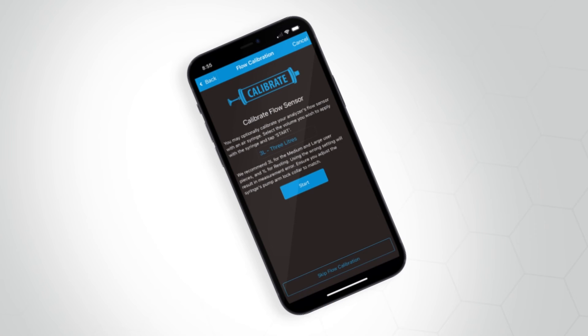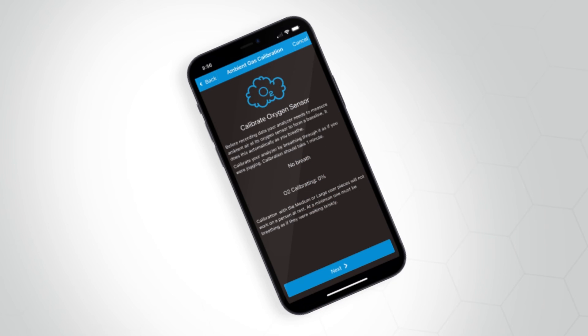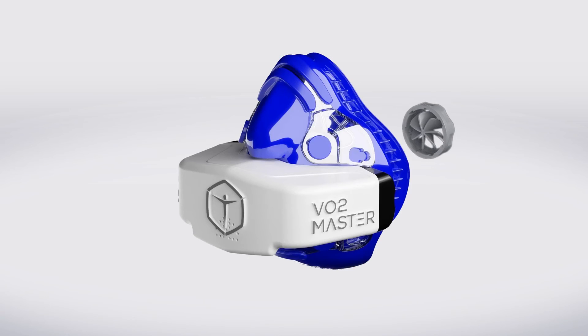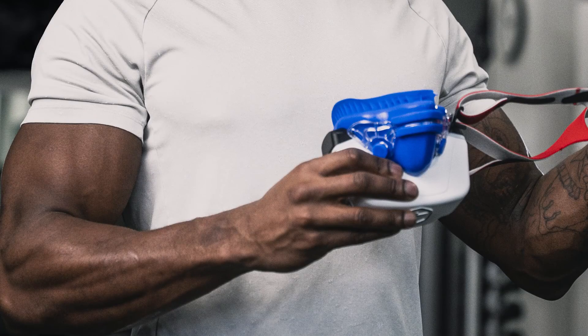Once you have confirmed the user piece and mask size, you will then continue to flow calibration. Confirm the set volume for the calibration syringe and tap the Start button to initiate the first part of the calibration process. Once completed, you will continue to the final part of the oxygen sensor calibration process. Follow the calibration instructions for each step provided within the app. Once all calibration processes are complete, disconnect the analyzer from the syringe adapter and finish securing the mask onto the analyzer with the provided locking nut. Use the tool provided as required, then place the VO2 Master Analyzer onto the athlete or test subject.